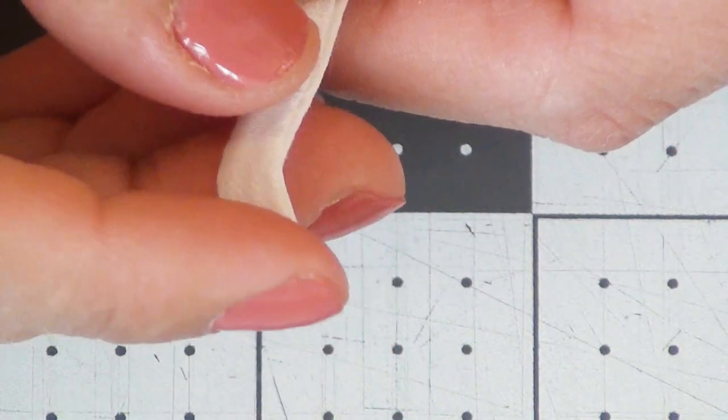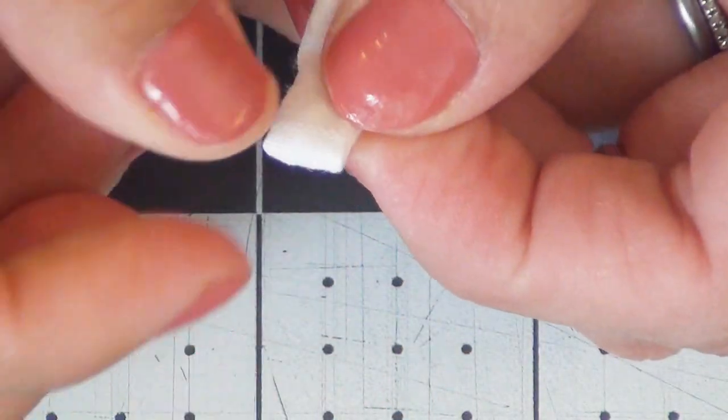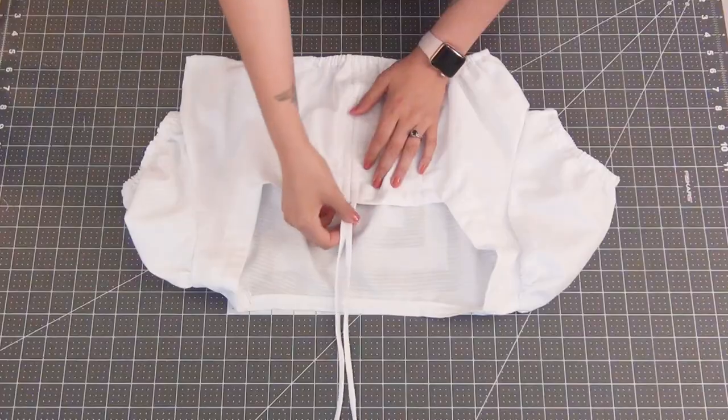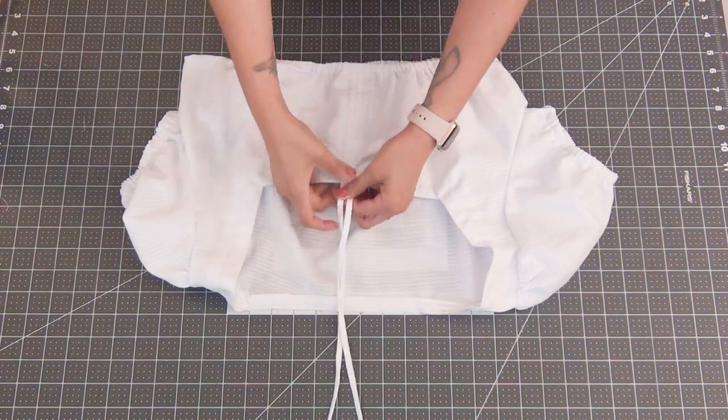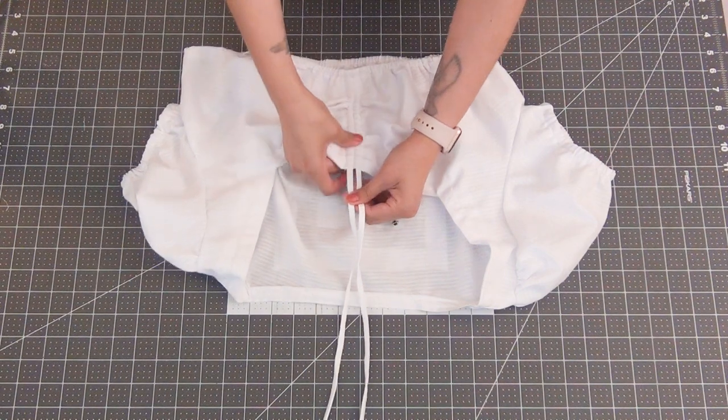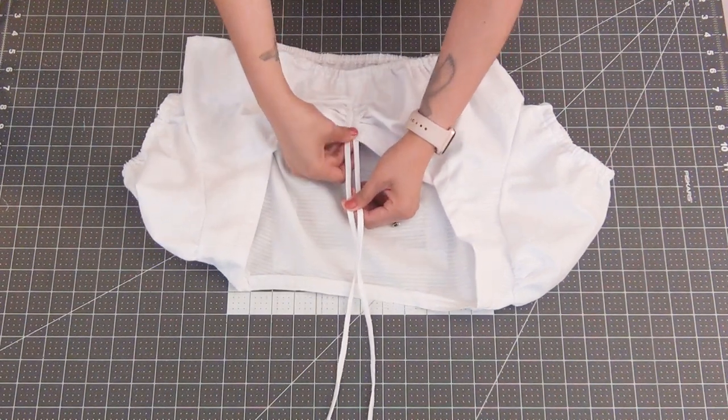Do a slip stitch sewing the shoulder seams down to the neckline in the back so they stay hidden underneath. Also do a slip stitch at the two raw ends of the drawstrings. Pull on the drawstrings to gather up the front and tie a bow to hold it in place. Finally, the blouse is done!